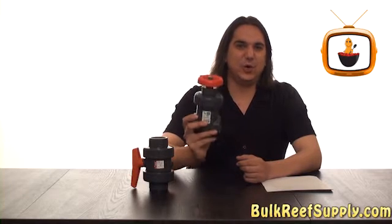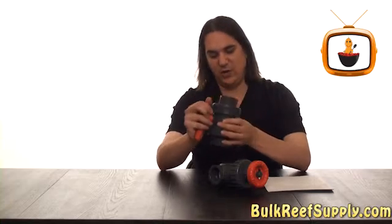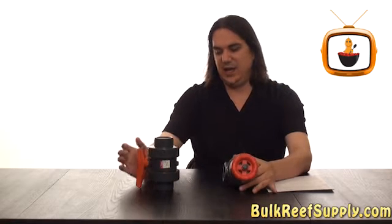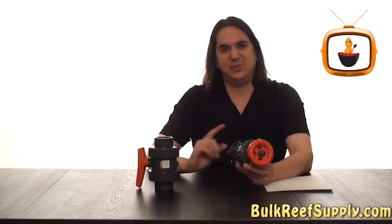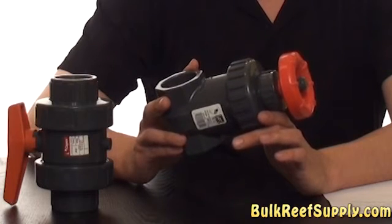Today on BRStv we're going to go over gate valves. Gate valves are sometimes confused with the more common ball valve. The main difference is a ball valve is designed more for an on and off function, whereas the gate valve is designed to control the actual flow rate going through the valve. A ball valve can be used for controlling the flow rate, however the adjustments won't be as precise as the gate valve. And really I believe in using the right tool for the right job.